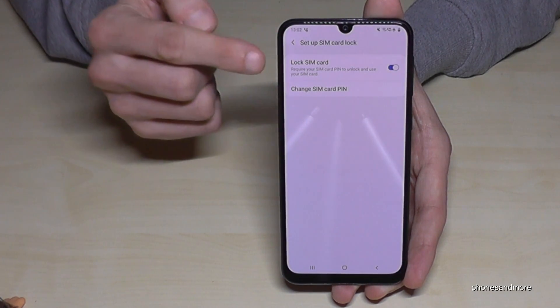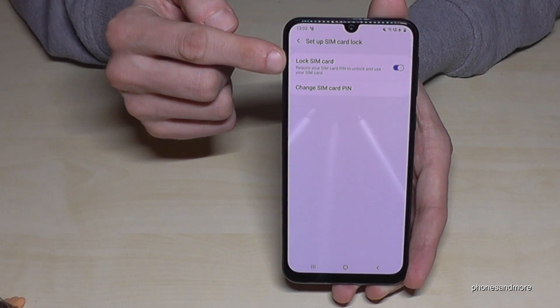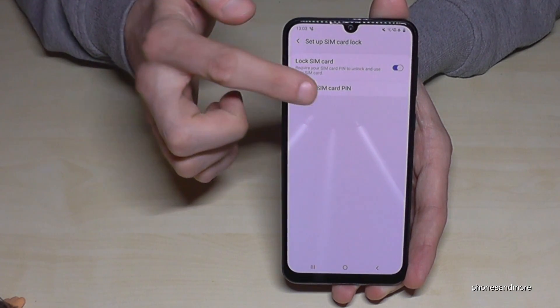The first option is if you don't want to have a SIM PIN at all. If you want to change the SIM PIN, we need the second option here: 'Change SIM card PIN'.